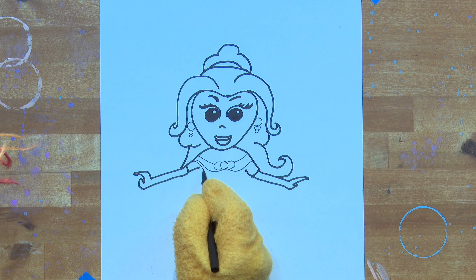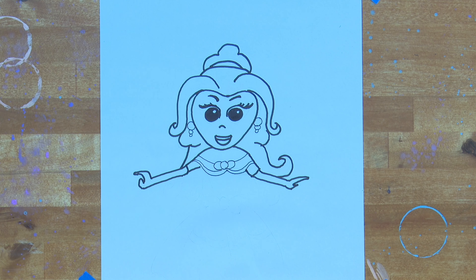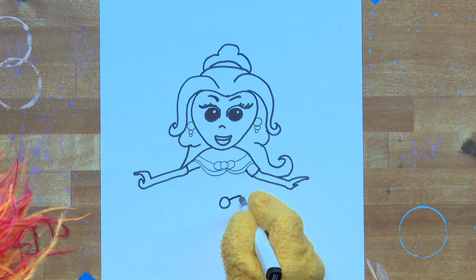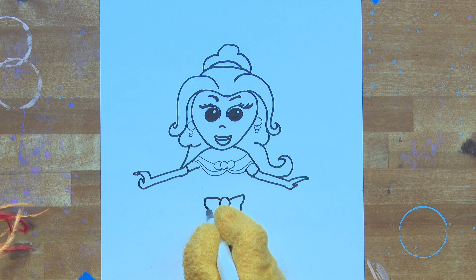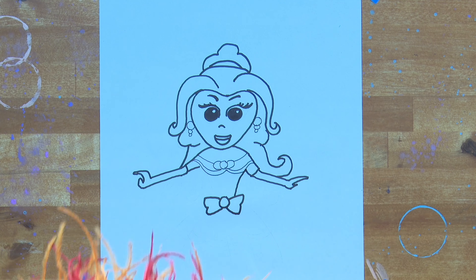Now Artie's drawing the top of Belle's beautiful gown. What's a gown? A gown is a type of dress — it's a very formal, fancy dress. You would wear it at a ball, that's why it's called a ball gown. Well, that's a pretty bow you drew, Artie. I like that.